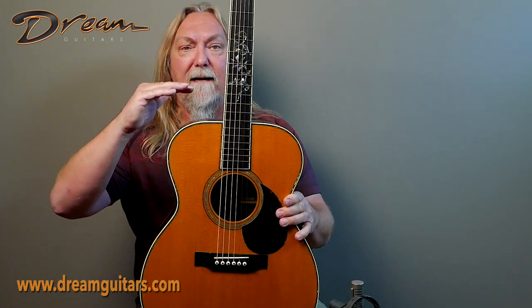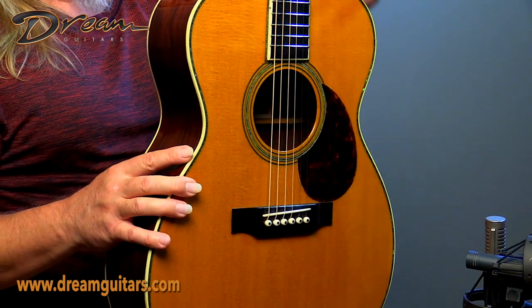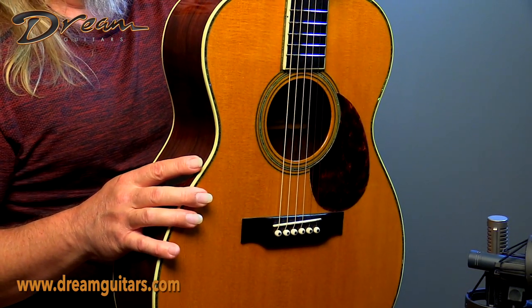It's got the OM body shape. As many of you know, Triple O's came in the longer, thinner shape and then also the shape that became the OM as well. So it gets confusing as to the names, but it's essentially an OM size guitar.